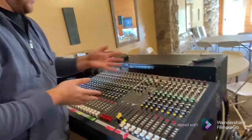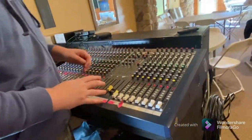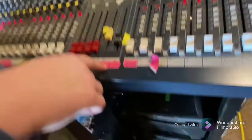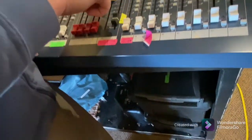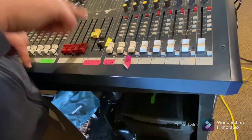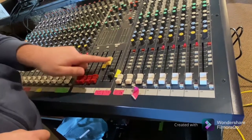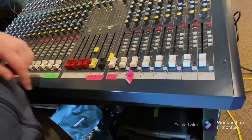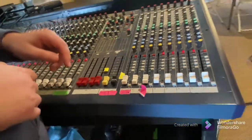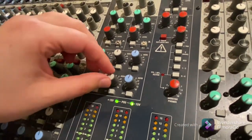Now the master section. It's called the master section because it controls everything. The main fader here says 'mix' — that's the overall house volume, controlling both left and right speakers together in one knob. Some mixers have separate left and right master faders, but this one combines them, which is nice and simple. We also have a C-mix fader here that we're using for our subwoofer — that's essentially the volume control for the sub, which we'll troubleshoot shortly.